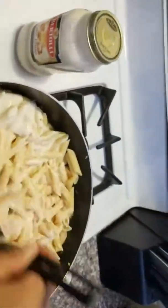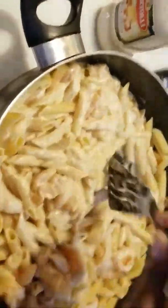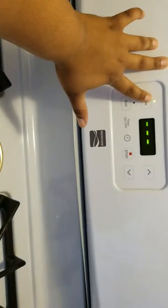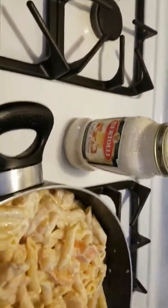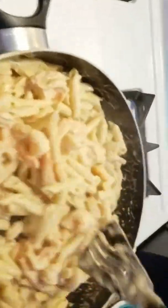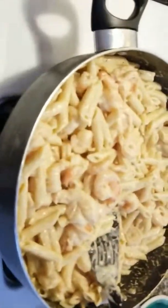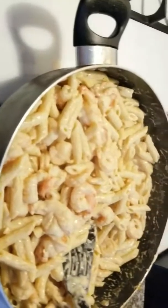It smells so good — not even trying to toot my own horn. I'm going to cut my oven on to prepare my breadsticks while this pasta simmers. These have to be my favorite breadsticks ever. I've placed those in the oven and I'm waiting on my pasta. I did a taste test and it's awesome — so awesome.